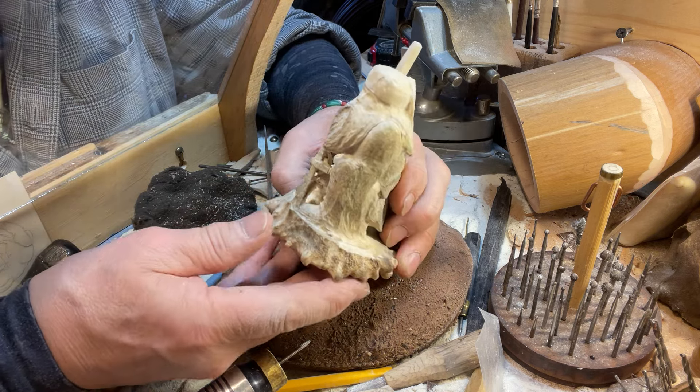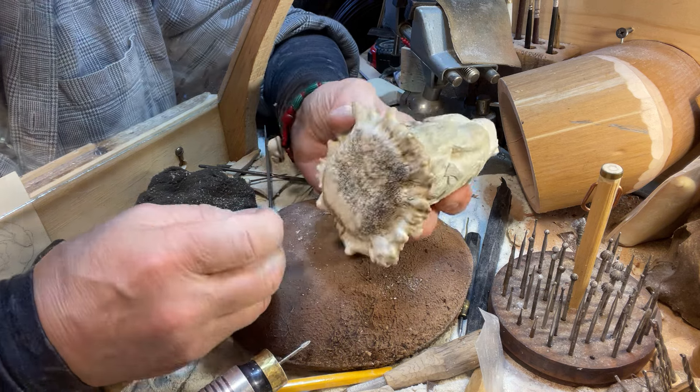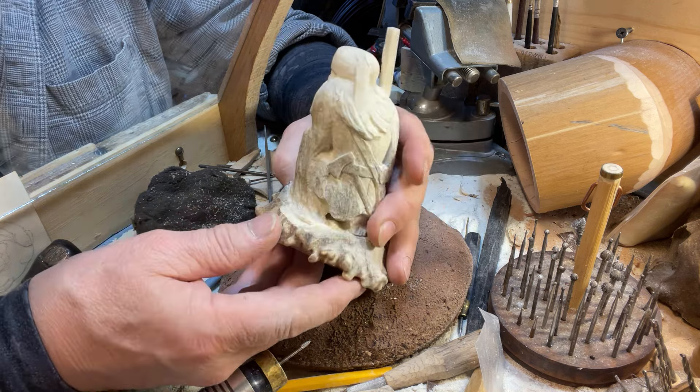This is a base of a moose antler. It's a shed, which is nice because it was a volunteer.